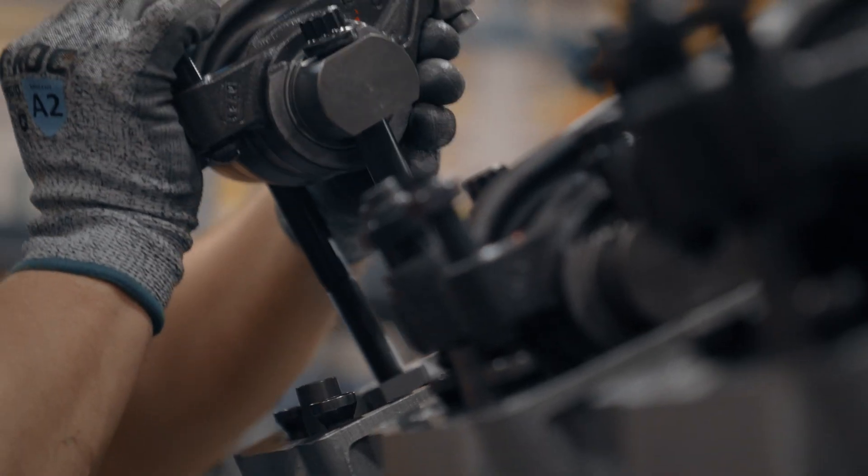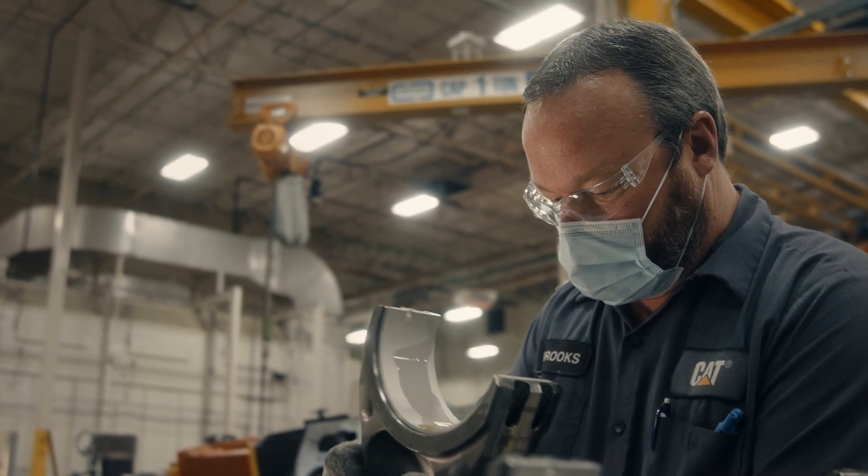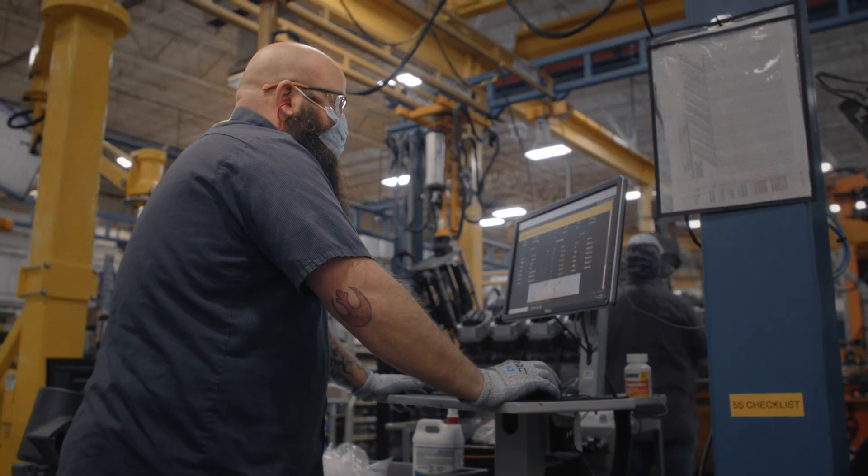The key to assembly is to make sure you have the correct parts, because everybody on the line is thinking about the customer. It all starts with the planning — a lot of upfront planning — to make sure that we're ready for the build.